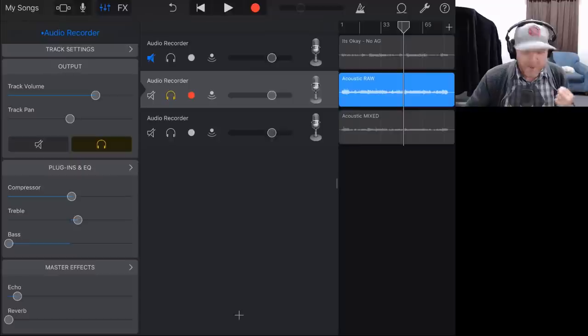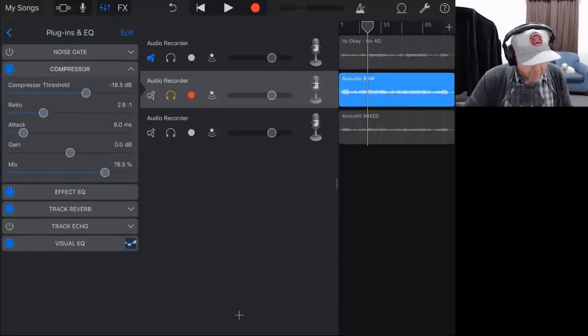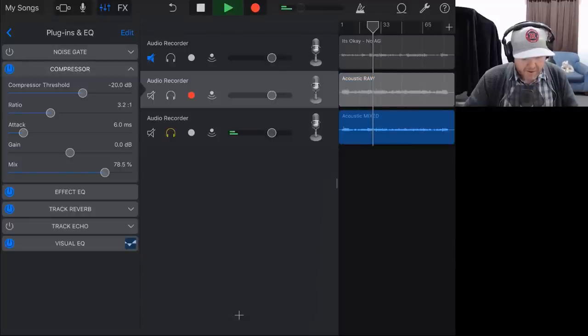The real test here is how does ours sound compared to what Joe actually recorded originally. We'll play a little section — here is my newly mixed version, and here is Joe's version. Back to my version, back to Joe's version. What I'm hearing from Joe's is perhaps the compression — I just need to add a little bit more on mine. We'll go to our compressor and increase the ratio up to maybe three to one, and maybe drop the threshold a little bit.